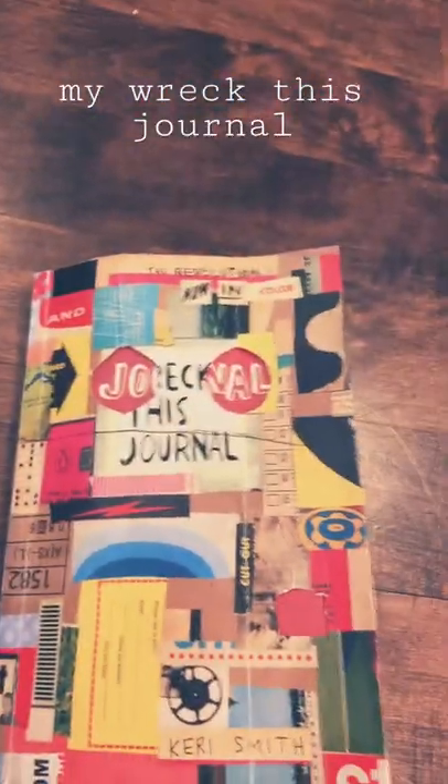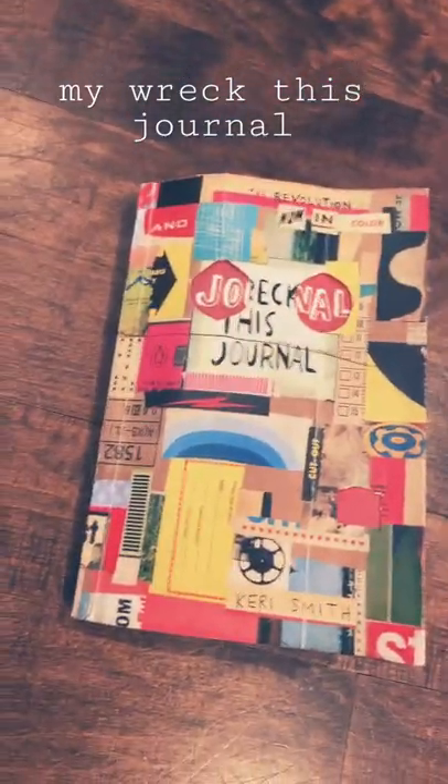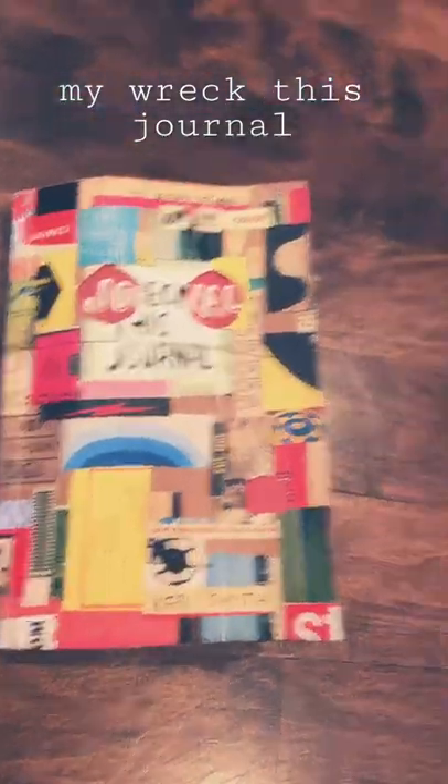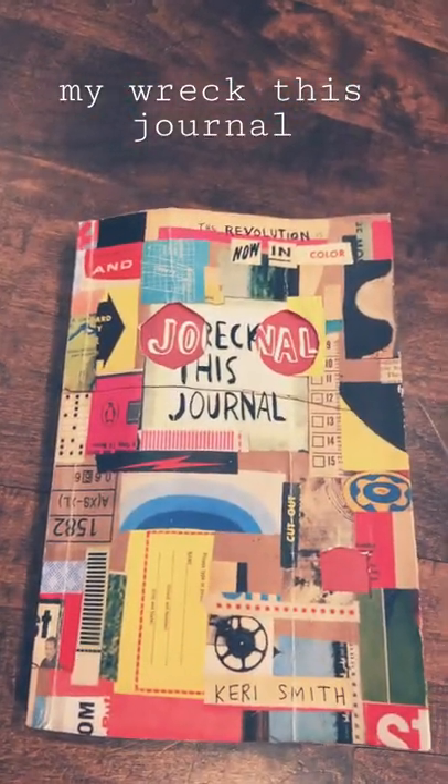Hello everyone, this is Roselle here. I apologize for the cringy videos of the past. But yeah, I've lately been obsessed with this breakfast journal and I wanted to share a couple of my pages with you.